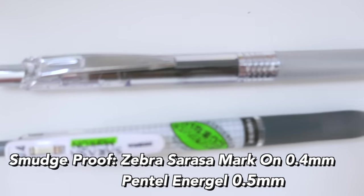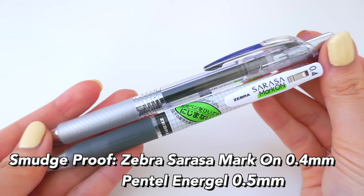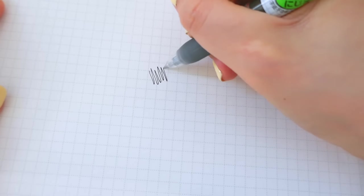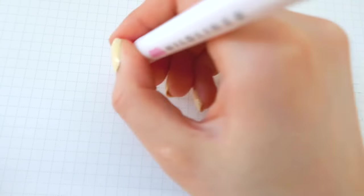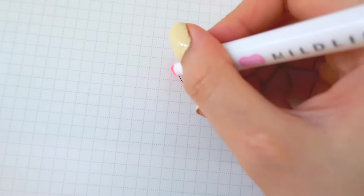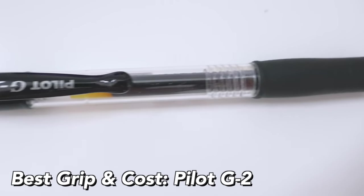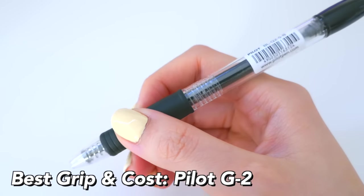For the best smudge-proof ones — recommended for left-handed people and if you want to highlight immediately — it's the Zebra Sarasa Mark On in 0.4 millimeters and the Pentel EnerGel. These are great pens for that. Even just two seconds after writing and going full on with a highlighter, these do not smudge at all. The ink formula is really good.